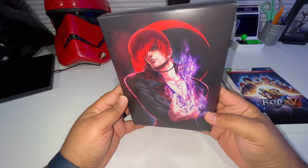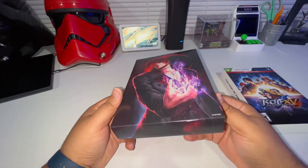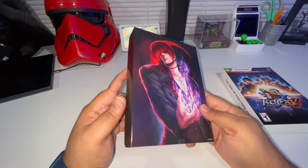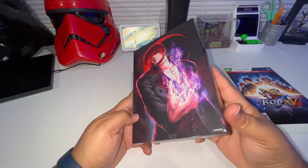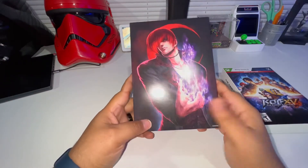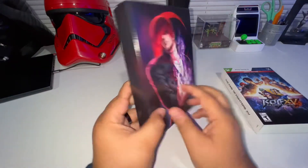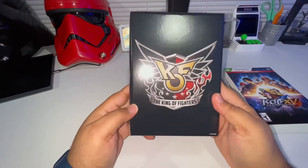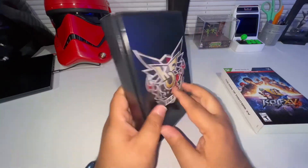Definitely an awesome fighting game. If you haven't tried out King of Fighters, definitely try it out - it's a fantastic fighting game. I remember back in the day playing Capcom vs. SNK which had a lot of the King of Fighters characters in there. Definitely a great game - oh look at that, King of Fighters, KOF - this is nice, they did a great job on that.